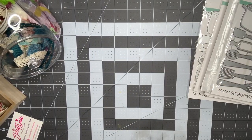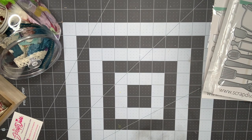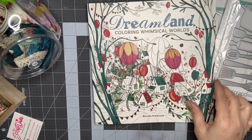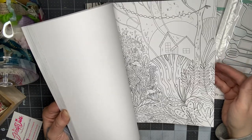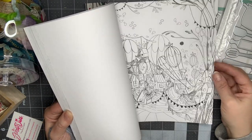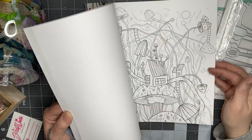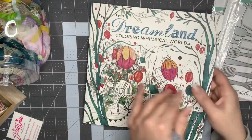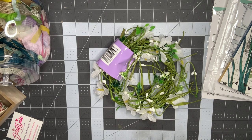Moving on to my Michaels haul — I had a ten dollar off reward card, a 40% off coupon, and a 20% off any regular item. I picked up this coloring book; my daughter is really into drawing and I thought it'd be fun to do something with her. I thought it was really pretty and that's what I used my 40% off on.